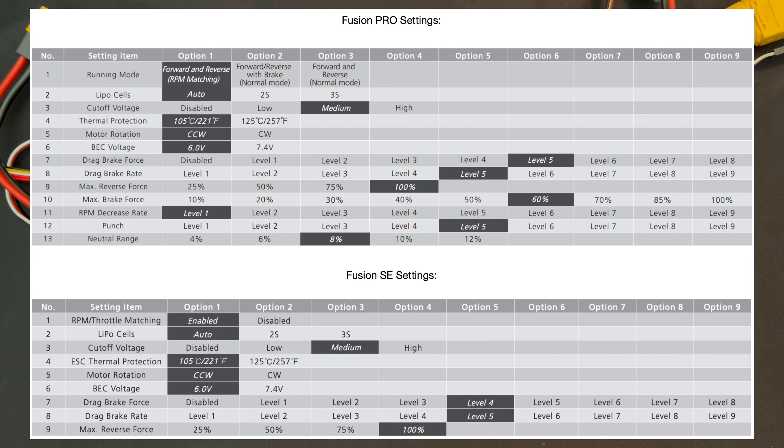Next is BEC voltage — you can set it to 6 volts or 7.4 volts. A common question is why it doesn't go to 8.4 volts. The answer is that a lot of people run a 2-cell battery, and if you set the BEC to 8.4 volts, it won't work because the battery isn't that high. The engineers keep it at 7.4 due to some complicated factors.